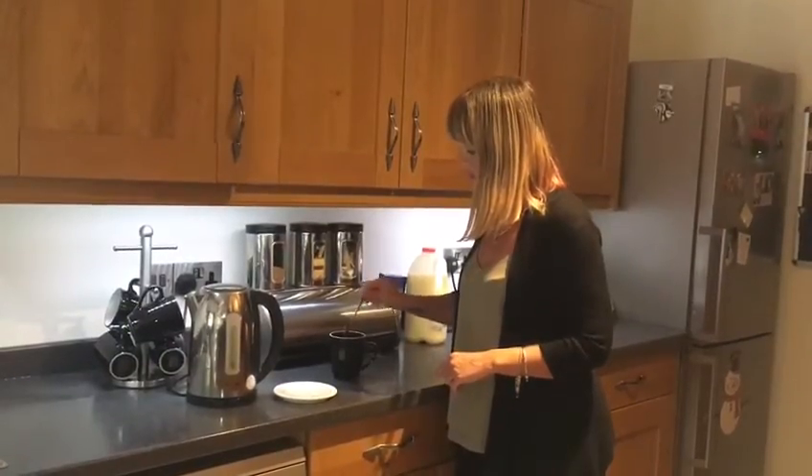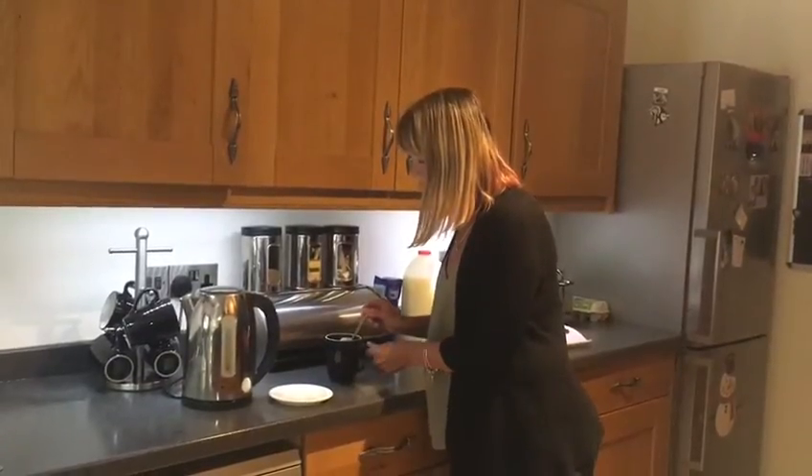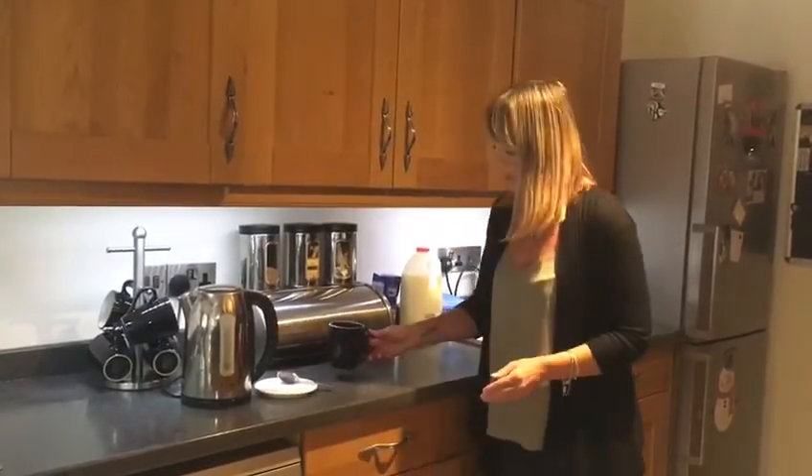I personally don't take sugar. There we are — it's changed colour now and it looks nice. Now you just need to be careful here. You can scoop your teabag out — I usually put it onto the plate. And there's a lovely cup of tea.